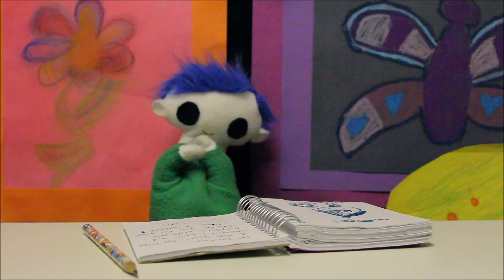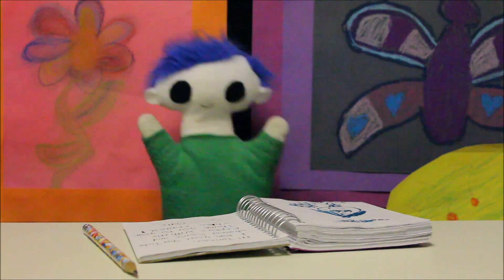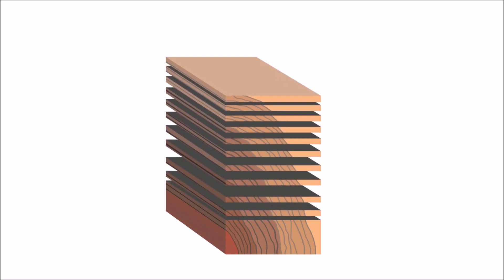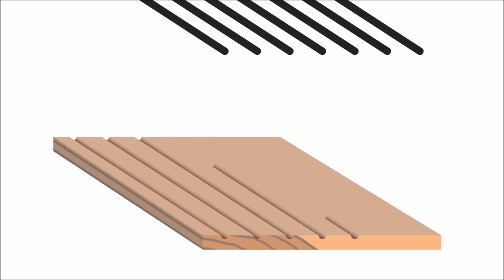Let's find out! Pencils are made with cedar wood. A block of cedar wood is cut into slats. Grooves are carved into each slat in order to fit the lead.